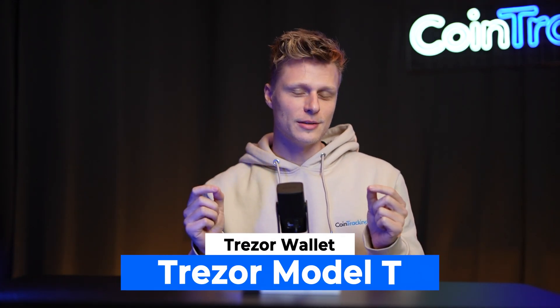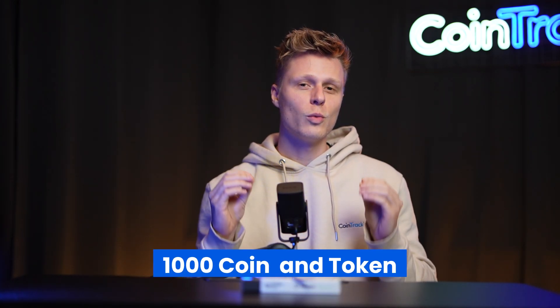Welcome back to another video. Today we're going to talk about the Trezor Model T. It's the biggest model Trezor offers, much larger than the Trezor Model 1. It can hold over 1000 coins and tokens, has open software, a touchscreen, and is an offline wallet. An offline wallet stores your crypto away from exchanges, which can get compromised. Today we show you everything from unboxing, getting the software on your computer, and getting your first crypto on the Model T.